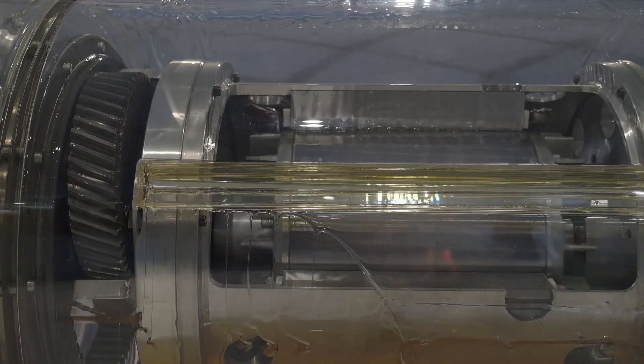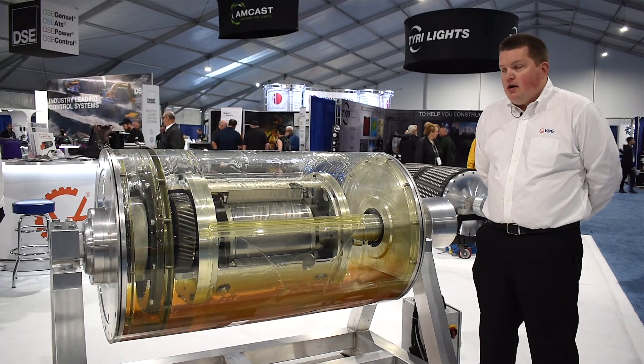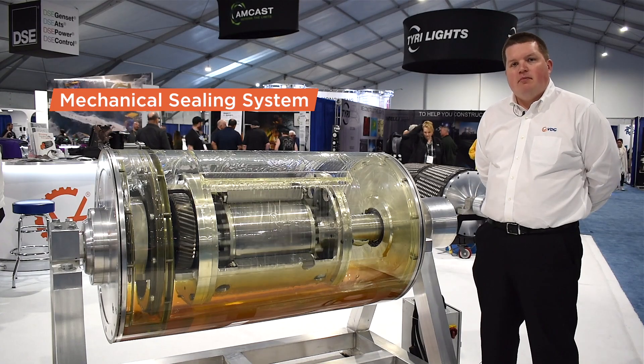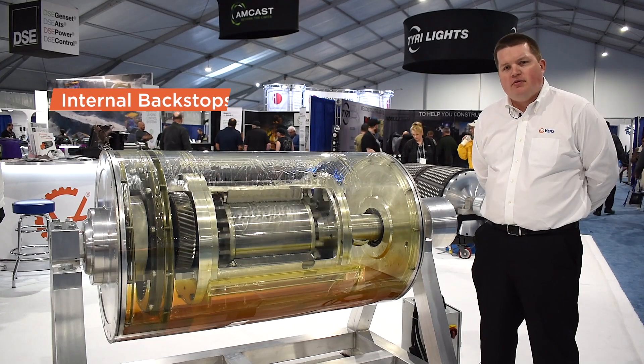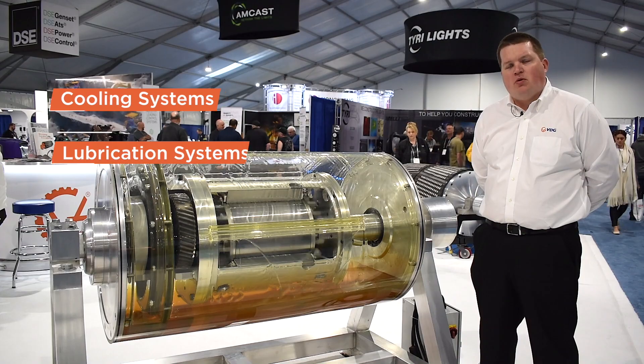Our drum motors include a number of features designed specifically for the mining and aggregate industries, including a mechanical sealing system to deal with the abrasive dusty conditions of the mining and aggregate environments, as well as backstops to meet the latest MSHA requirements for inclined conveyors. We also include cooling systems and lubrication systems for units 100 horsepower and larger.